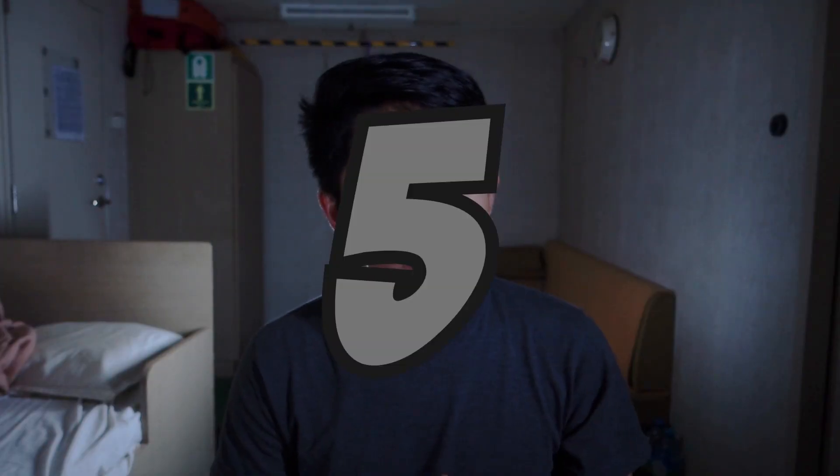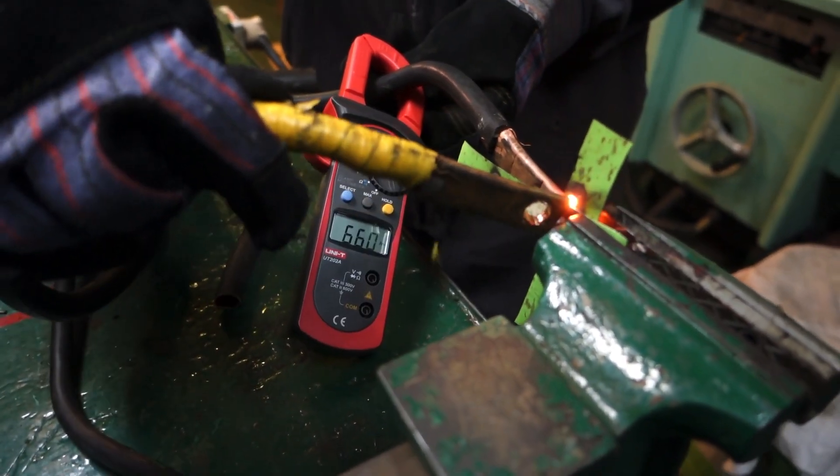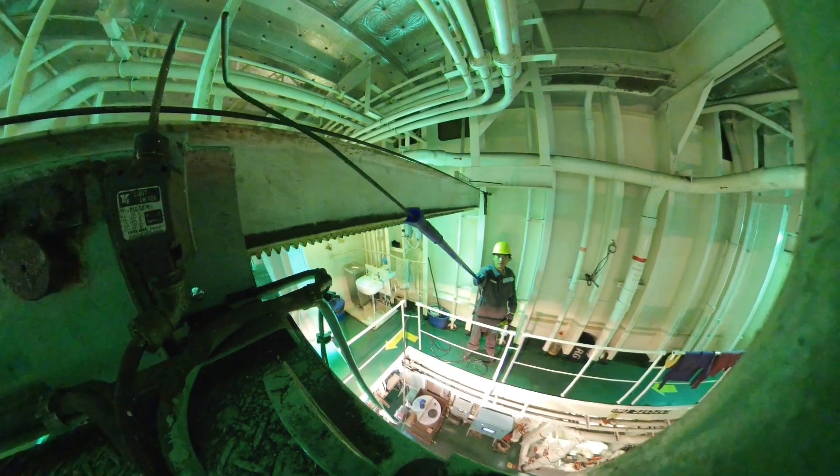Number five: Test. ETOs must be able to test the functions of the electrical machineries on board.